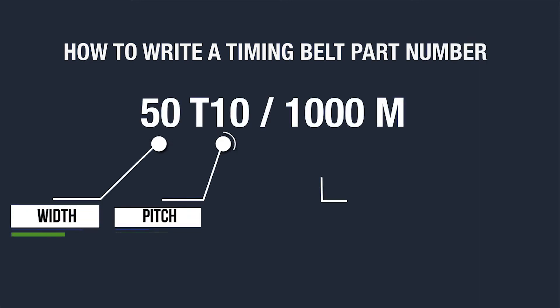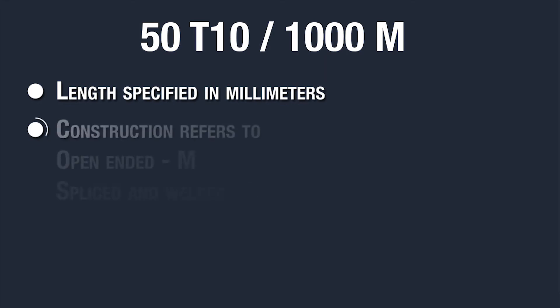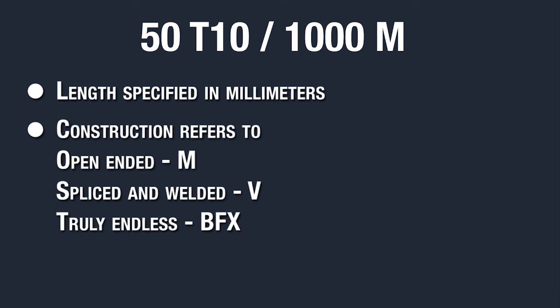Every basic timing belt part number includes a belt width, pitch, length, and belt construction. Belt length is specified in millimeters, and belt construction refers to open-ended M, splice and welded V, or truly endless BFX.